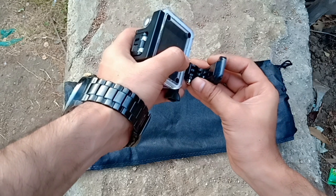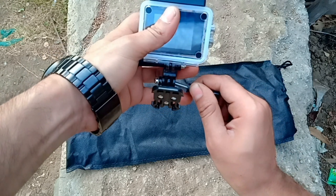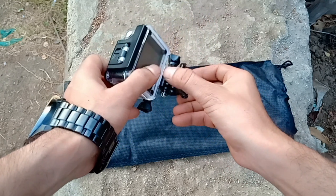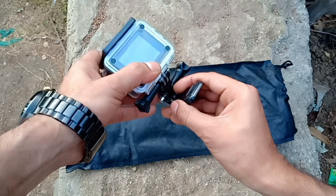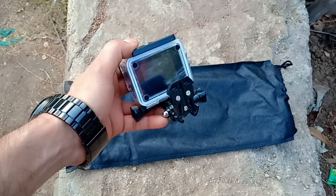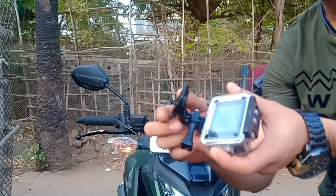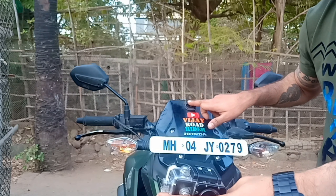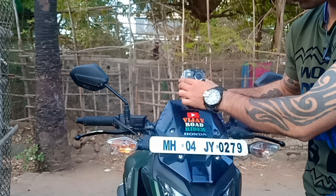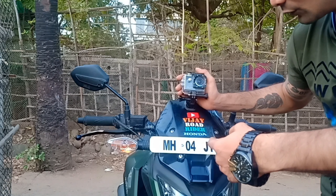Here I have to mount this base. For the base mount, we have to take the camera, fit the extender, fit it this way, then fit the screw, then fix the J buckle.